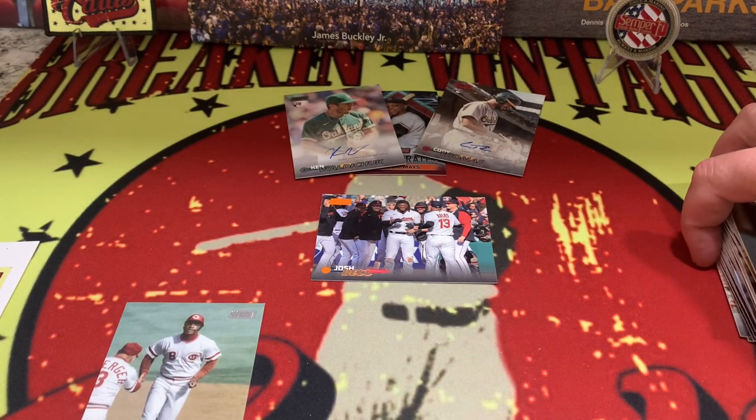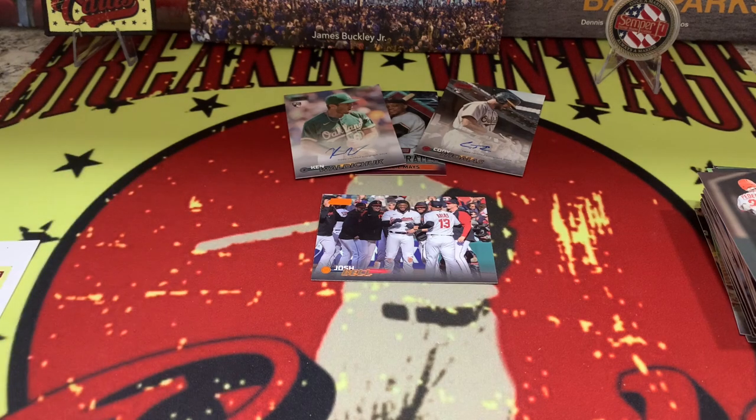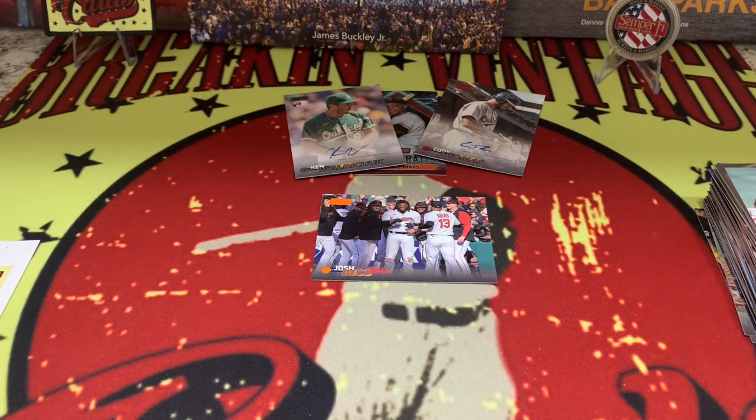That's going to do it for us. There you go — 2023 Topps Stadium Club. Tell us what you think. Thank you to all subscribers; if you're not one yet, please consider it — it's free. Not exactly the box we thought we were going to get for the price, to be honest. Buyer beware on 2023 Stadium Club. I think there might be about $20 worth of cards in there for $49.99. But that's what it is in the collecting world. Enjoy the video — on to the next one. See you soon everybody, take care.